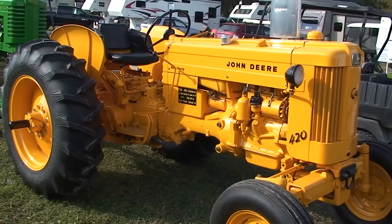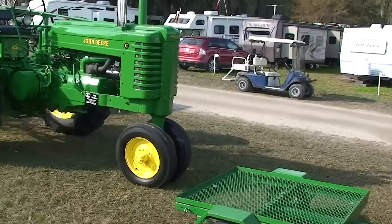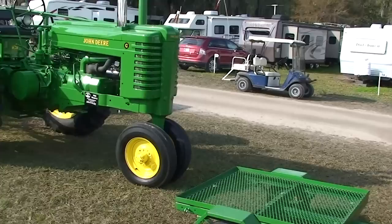1958 Industrial 420. I hope you've enjoyed this presentation and it's helpful to you. And someday maybe we'll see you down here at the Florida Flywheelers, or one of the other tractor shows.